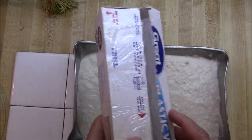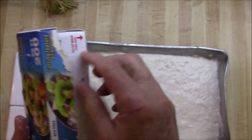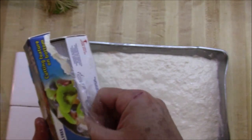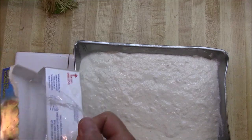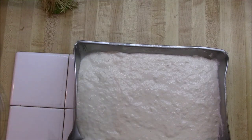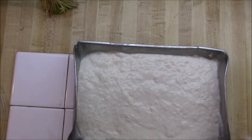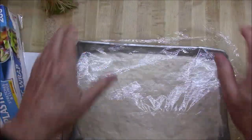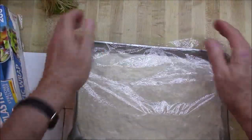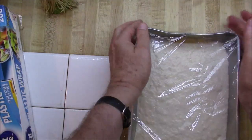This might be the time you could add sesame seeds or other flavors. I wish I had put onions in this — some fresh chopped onions. That would make a nice little onion bread. Come back in a couple hours and pop that in the toaster oven.